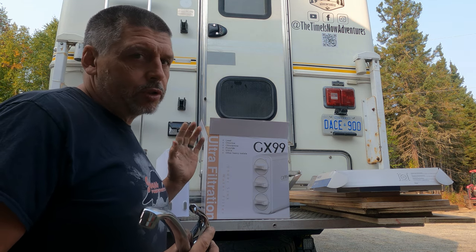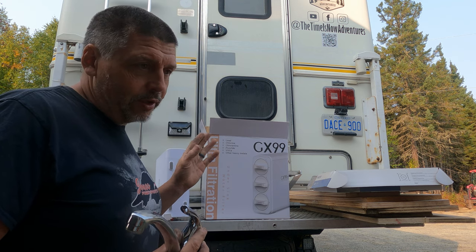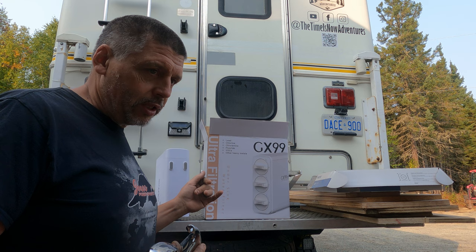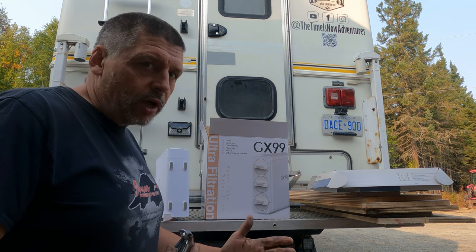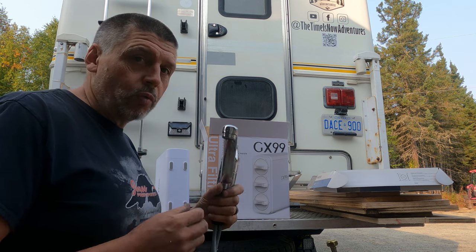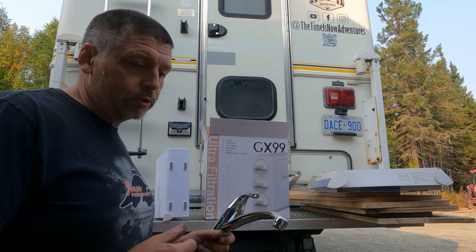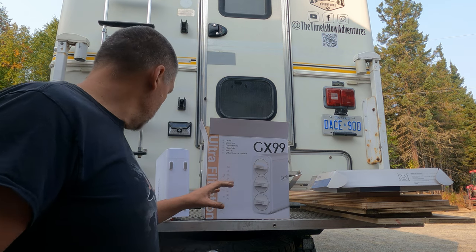There are so many options in water filter systems and we don't know if this is the way to go or not — I'm sure it's not the best one, it's not the worst one. Size was an issue; it's got to fit under our cupboards. We wanted a separate tap for filtered water — we didn't want all our water coming out filtered because there's really no need. So this is just going to be filtering our drinking water.